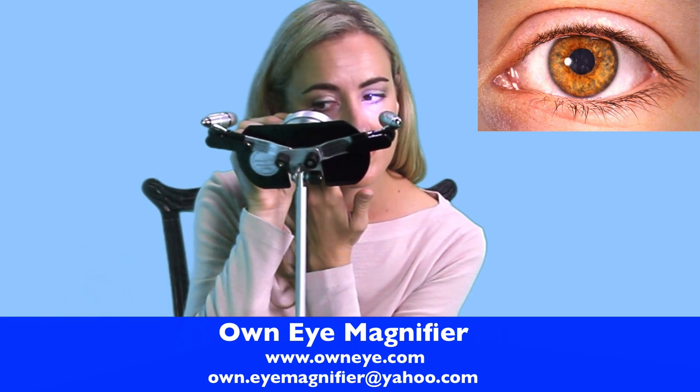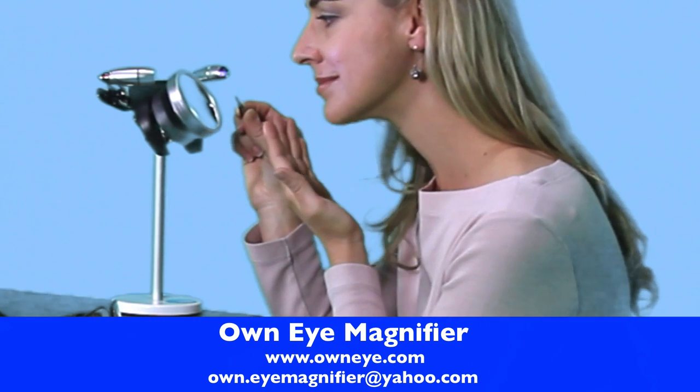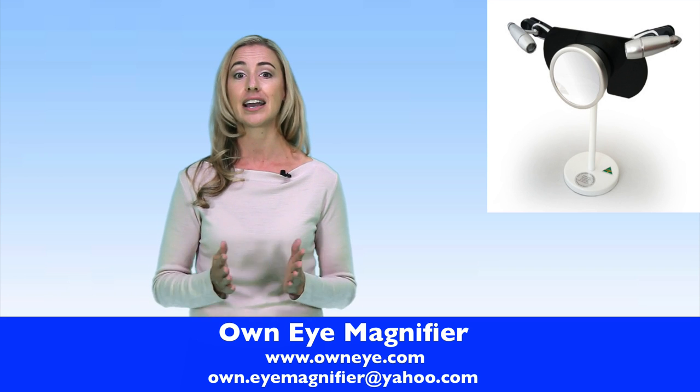Yes, you heard correctly. Even without your glasses on, you will still see your eyes with 100% clarity. It can also be used for contact lenses, make-up and general eye care.